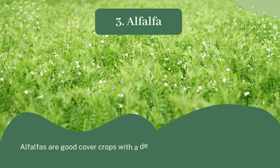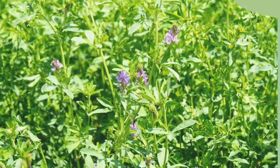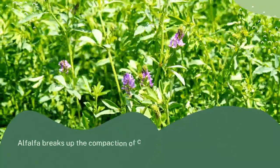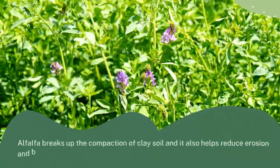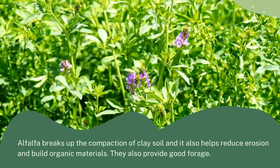3. Alfalfa: Alfalfa is a good cover crop with a deep taproot system. Alfalfa breaks up the compaction of clay soil, helps reduce erosion, builds organic materials, and provides good forage.